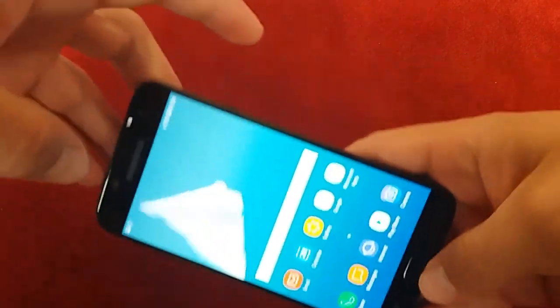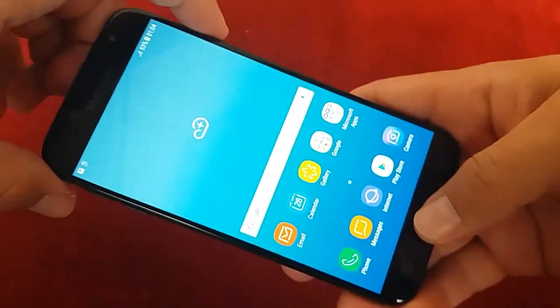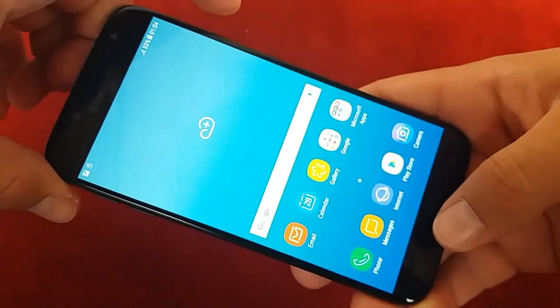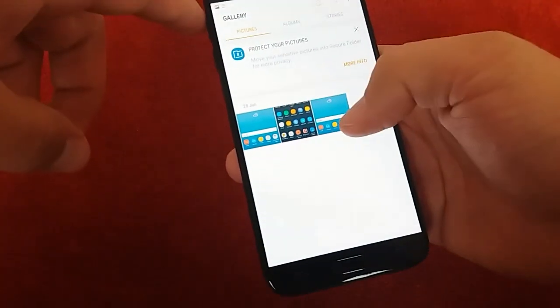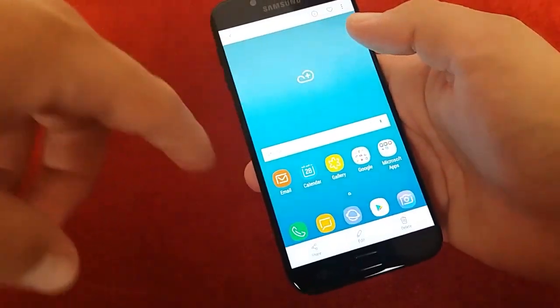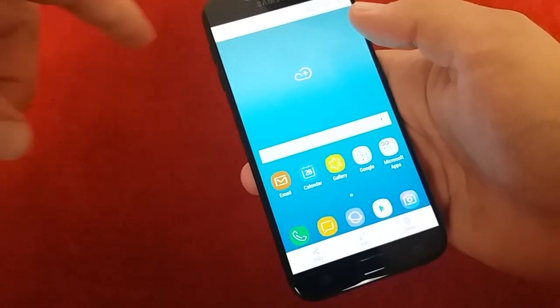Press home button and power button — see? Now we took a screenshot. This photo you can find here in the gallery. That's the photo we took right now, the screenshot.